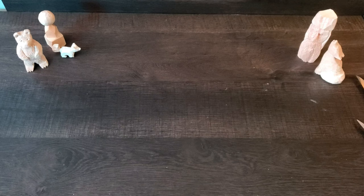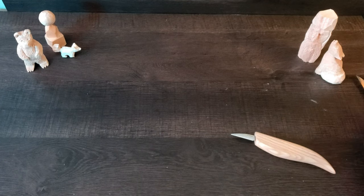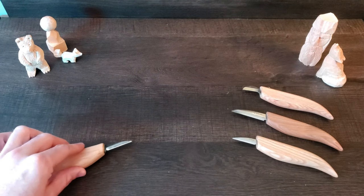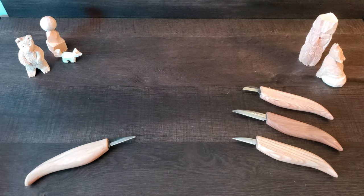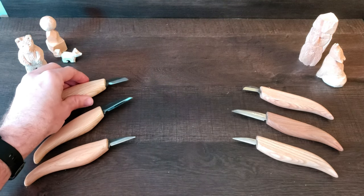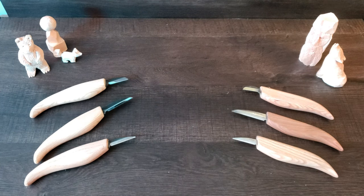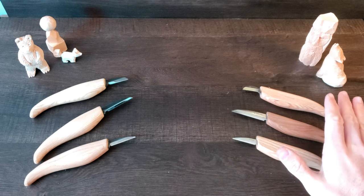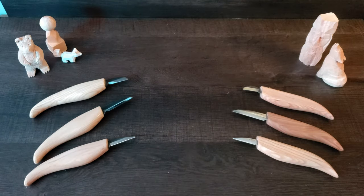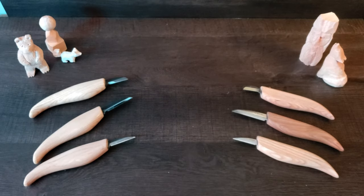So here it is — the ultimate showdown. On this side, we have Beaver Craft, the budget-friendly whittling set. And on this side, we have Flex Cut, which as far as I'm concerned is one of the more premium brands you can get, especially as a beginner, and one of the more popular ones even amongst long-time whittling and woodcarving veterans. So over here, budget-friendly; over here, just a little bit more. We're going to see how they stack up today. Is it really worth going with the Flex Cut with the extra cost involved? Or would it be better to stick with the Beaver Craft, especially if you're just starting out? Let's find out.